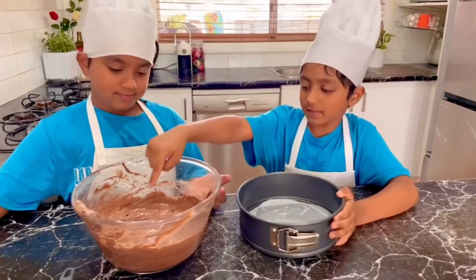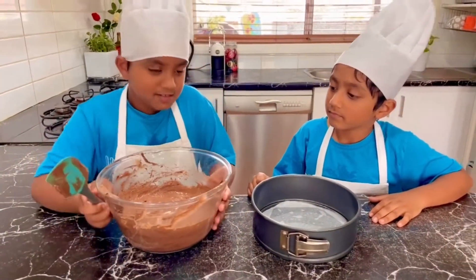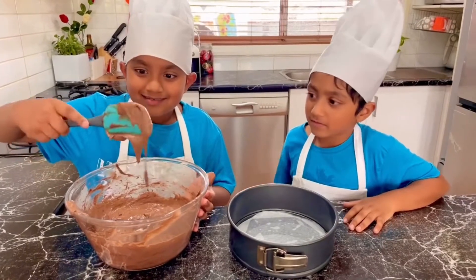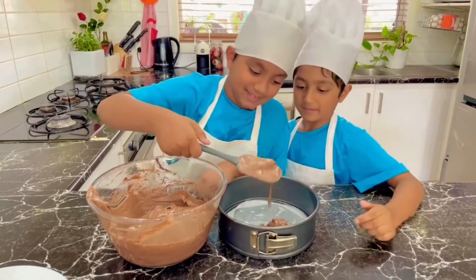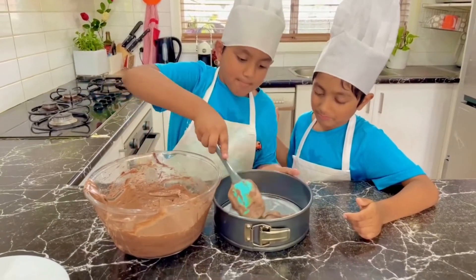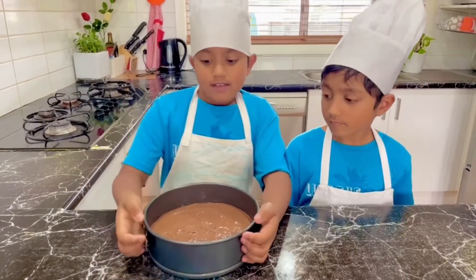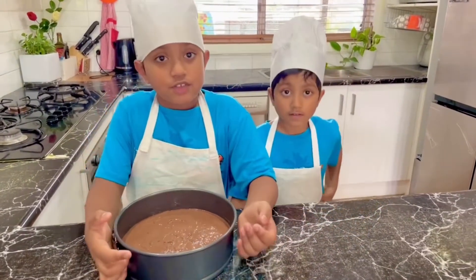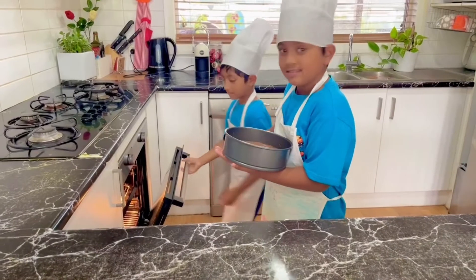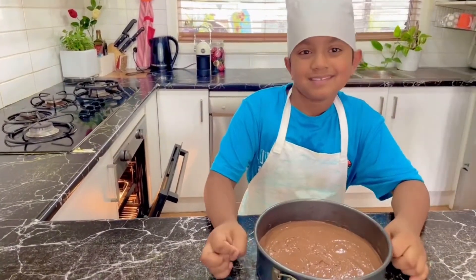Ok and now we're going to put the batter in here. And then we're going to put it in the oven. Look how yum it is! Ok so we put the cake batter in the tin. We're going to let it cook in the oven for about 25 to 30 minutes. So let's get baking! I need my mom for this because it's not a job for kids. Can you help me mom? Yes I'm coming.